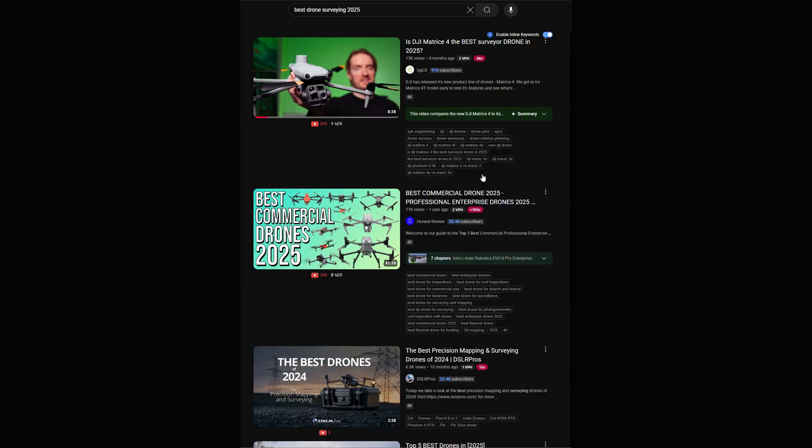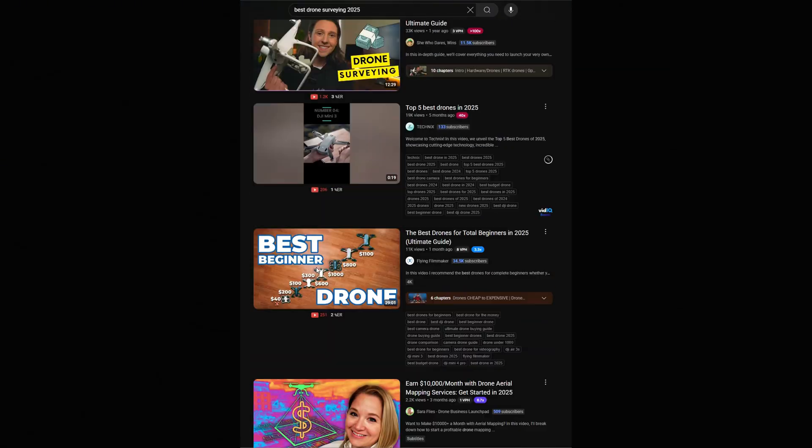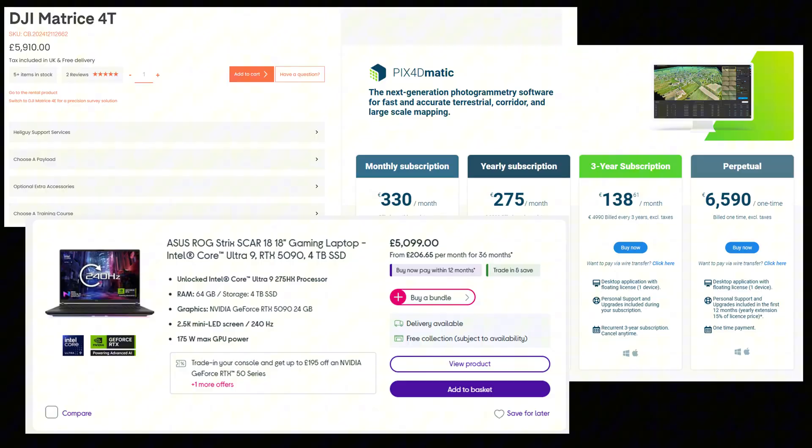When I first looked into drone surveying, I nearly made the same mistake that stops most drone businesses from ever making money. YouTube told me to buy the best drone, the biggest lidar, and the most expensive software before I even landed a single job. I almost spent over 15,000 pounds on gear that looked great on paper, but wouldn't help me get clients.